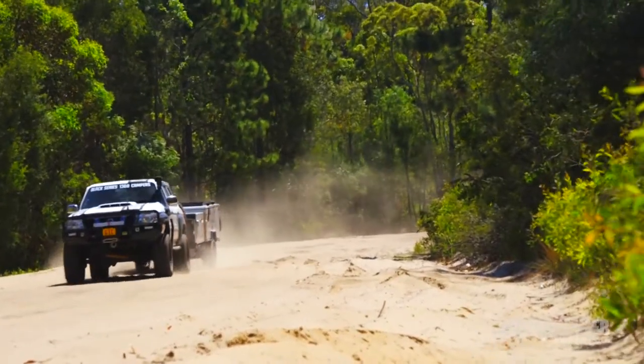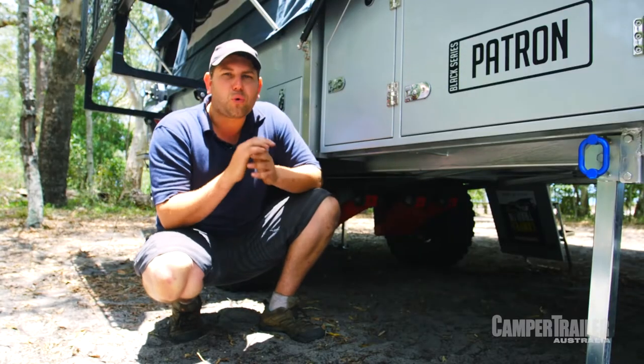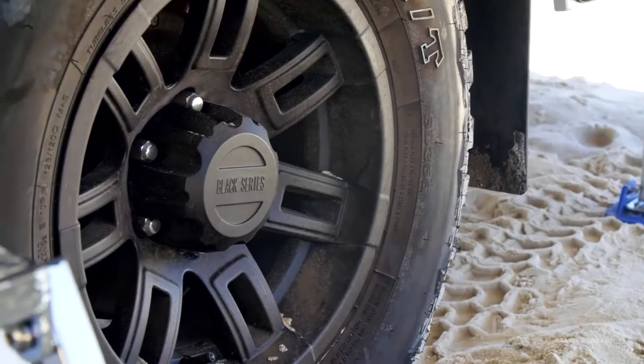When it comes to hitting the tracks, there's not many places this thing won't go. It's got a one-piece chassis, which is strengthened and braced in all the right spots. It's got independent trailing arm suspension and mud-terrain tyres as standard.